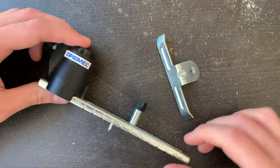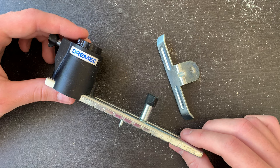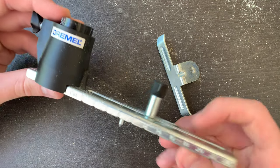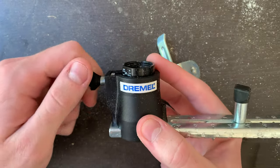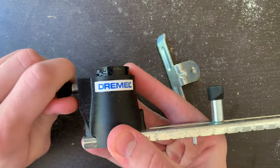Good morning guys. If you're watching this, it's probably because you have one of these. This is the Dremel straightedge and circle guide. I got this one with my Dremel kit, but you can also buy them on their own. And initially I had no idea how to use it, so I'm just making this short video to share some details and give some tips.